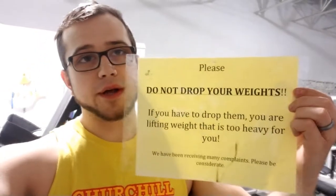Obviously there's a safety risk that comes with dropping your dumbbells — if you're not paying attention you could drop a dumbbell on your or someone else's foot, and that wouldn't be good. If you're careless and drop your weights, then sure, a sign like this has merit. But I think that in most cases, NOT dropping your weights can put you at even more risk for hurting yourself or others. This sign says that if you have to drop your weights, you're lifting weights that are too heavy for you.